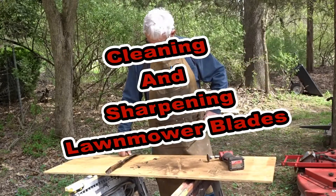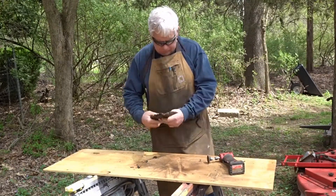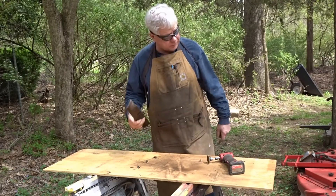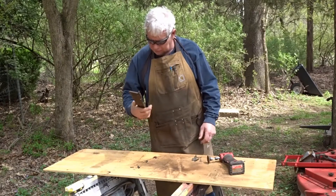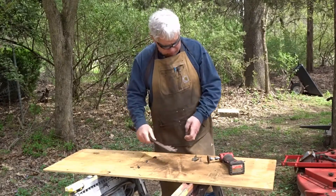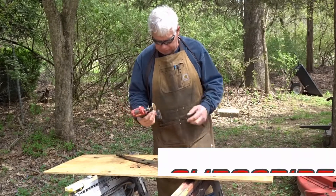I got another project I decided to do a short video on today. I've got a set of blades I was getting ready to sharpen to put on the zero turn I've got, and thought I might as well clean these things up. So what I'm going to do for that is use my Milwaukee angle grinder here.